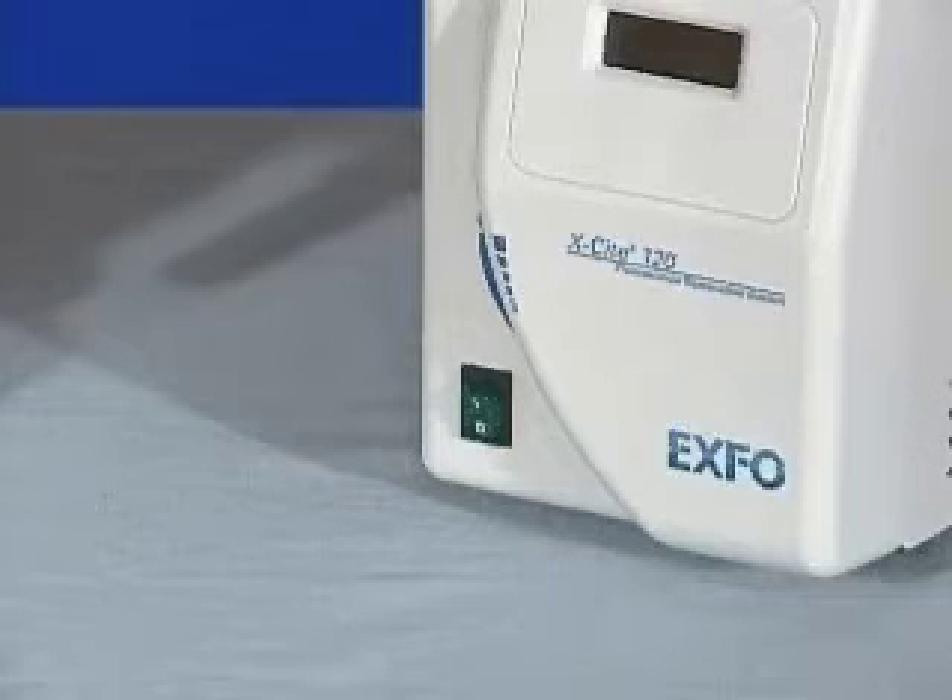Please note: when using the EXFO light source, an emission filter must always be in place.